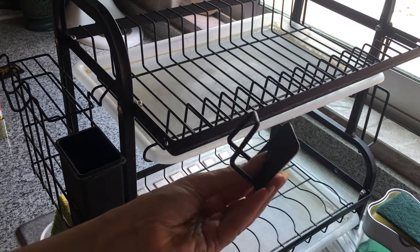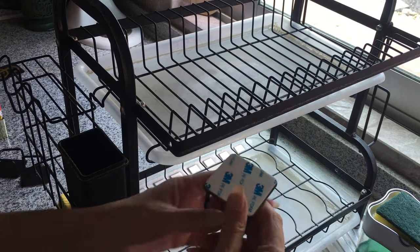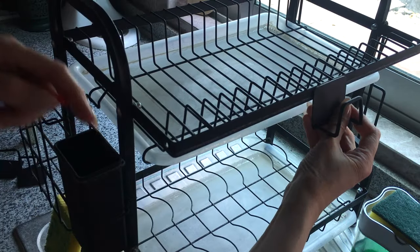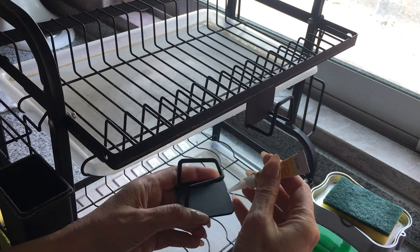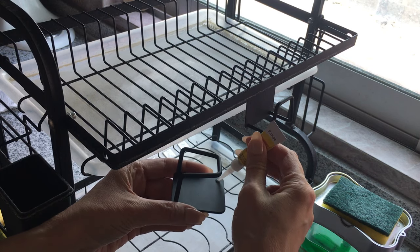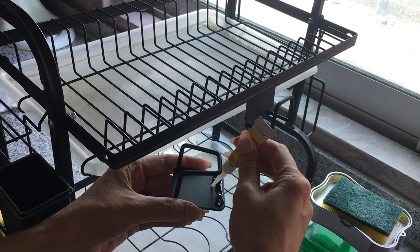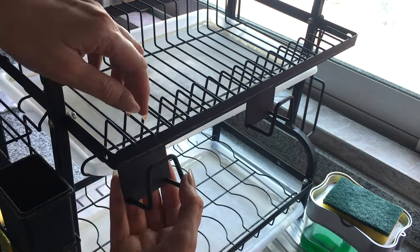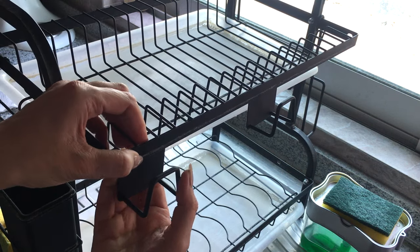I'm just going to be gluing them. The ones I have are for the kitchen sink - they have a sticky bit on the back, but I don't trust them. Also I don't want to just stick them as-is because water is going to be dripping there and it's not going to last. So I'm going to be gluing them using super glue, at the back, so that when water drips it's not going to affect the glue as much.